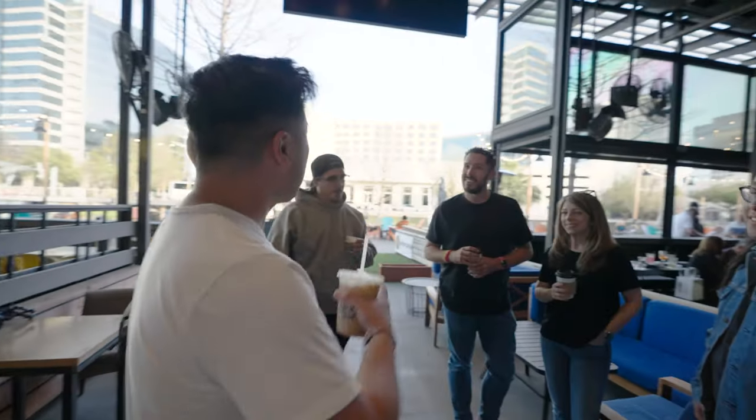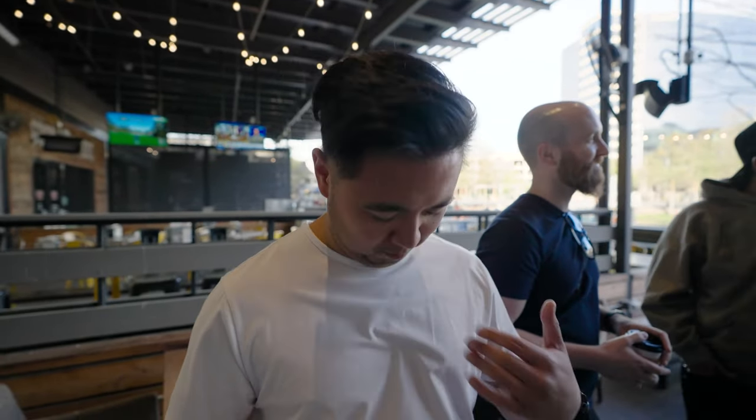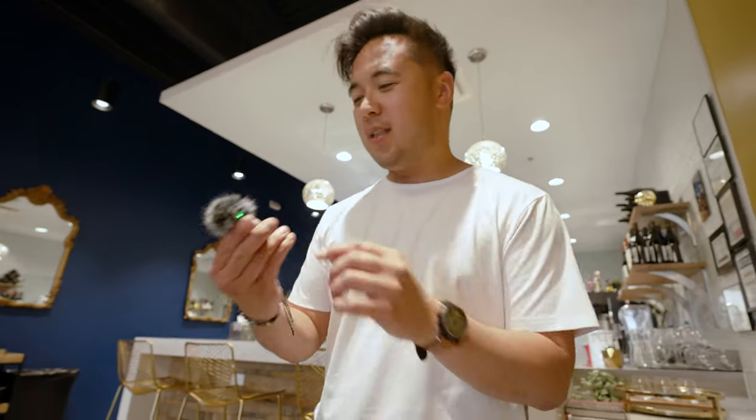Now we're going to test out the DJI mic in an actual practical setting — for those who want their voice recorded in a crowd. This is Coffee and Creators, a cool coffee community event my wife started where every month a bunch of creatives gather into a coffee house and talk. I'm going to hand this mic to the people around so you can hear the audio from both ends.